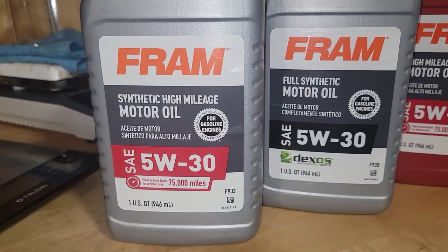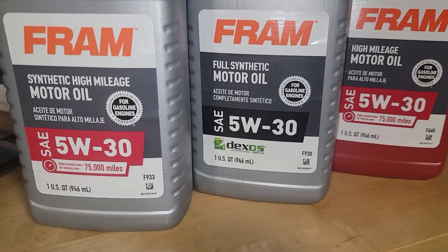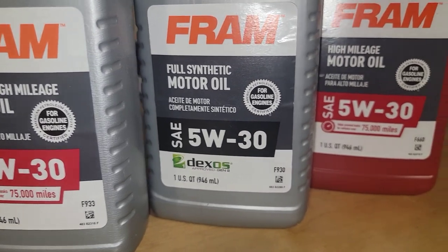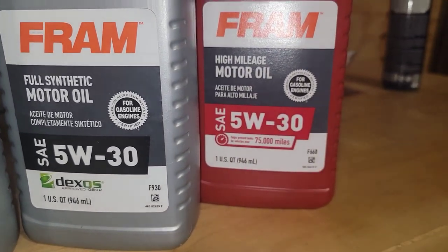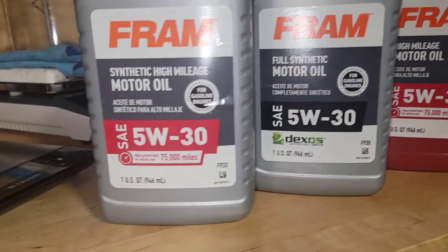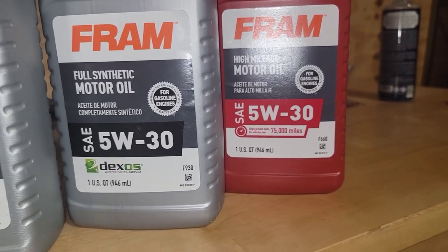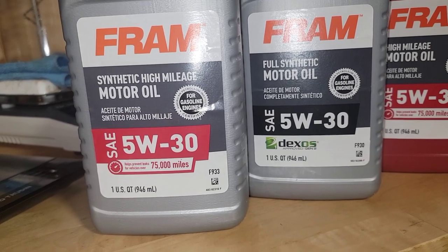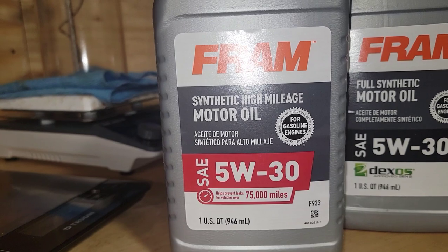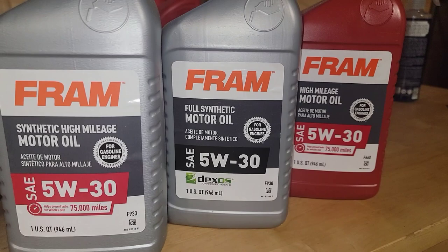Here's another lineup that's coming up: synthetic high mileage motor oil from Fram, made by Emile. So you have the high mileage, the regular full synthetic, and high mileage motor oil. I think this one is synthetic and this one is a blend — I think that's the significance between the two colors, because this one just says high mileage, so I think it's a synthetic blend. And then there's the regular full synthetic from Fram.